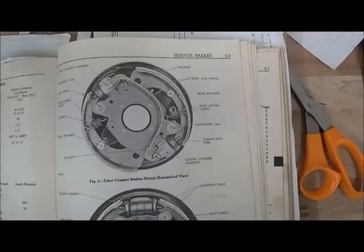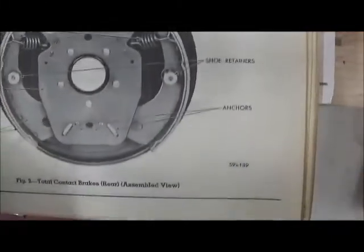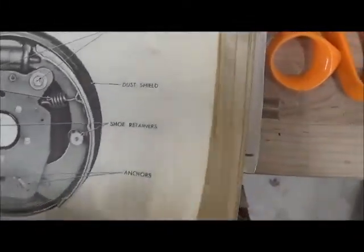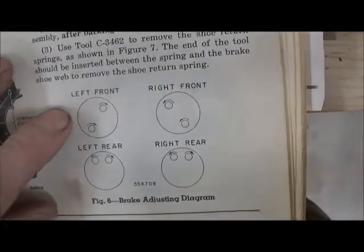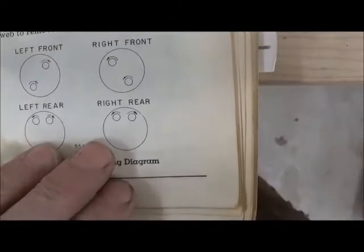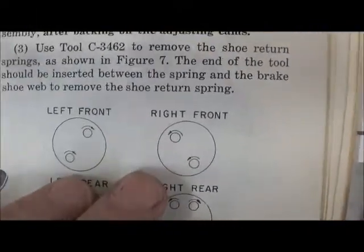Here we are in the '62 service manual. That's what your front brakes look like, and that's what your back brakes look like — they are different. On page 55, there's your adjusting procedure. The rears are pretty easy because you just turn them outward. The fronts, as you can see, are not the same.